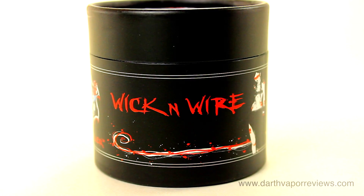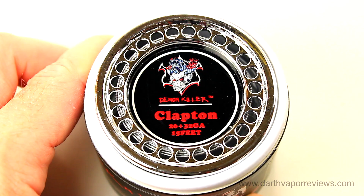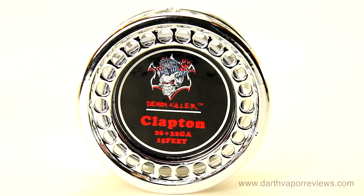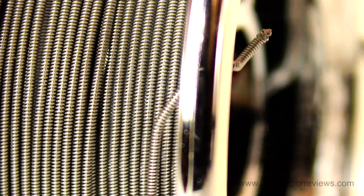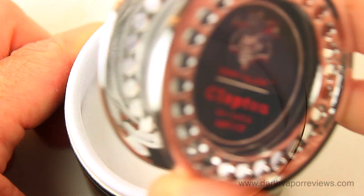The kit comes in a sturdy cardboard tube. On the top is the roll of 15 feet of Clapton Wire. Underneath is a roll of cotton wick.